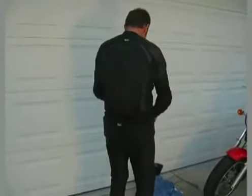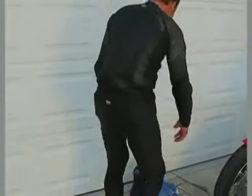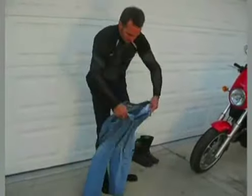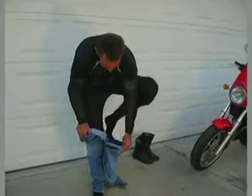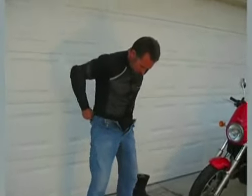We're heading out for our ride, and you can see the armor fits snugly in exactly the right places and doesn't restrict movement. Your regular jeans slip right over. It's really as easy as that, and you don't need to upsize your Levi's either.